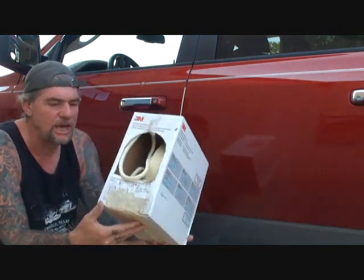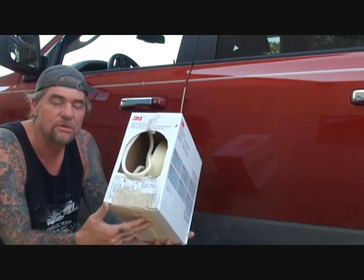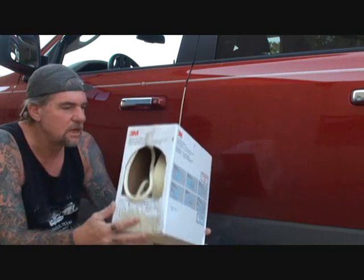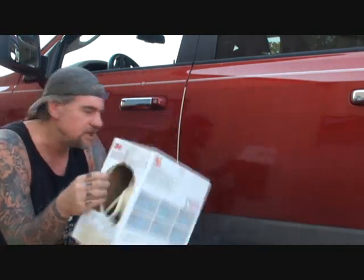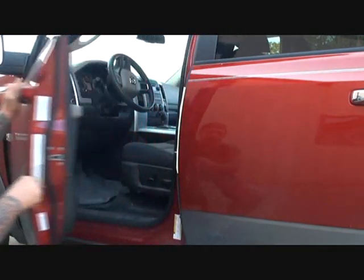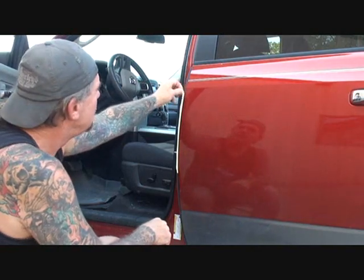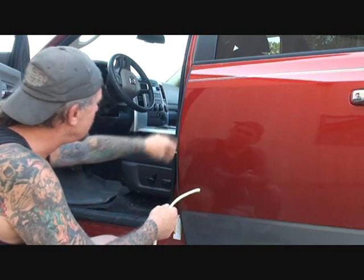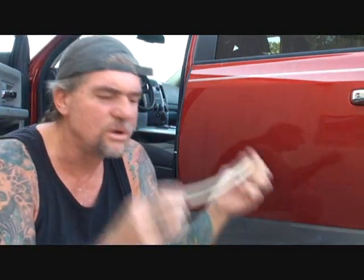The problem with foam tape is it costs approximately 45 to 70 bucks depending on where you're buying it. We don't want the foam tape because we're doing this at home, and that box of foam tape will sit there and collect dust for 10 years before you use it again. Unless you're doing continuous paint jobs, this is just for the hobbyist doing their own car.